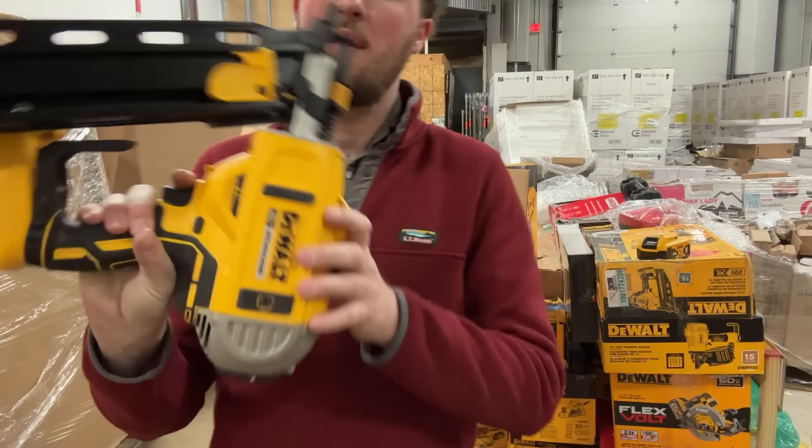Next we've got another impact driver. This one is heavily used, not as bad as some of the others. It works though. When I fully test these, I just sit down a two-by-four with screws and drive a screw in, back it out, and do that a whole bunch of times with each tool. I drive a screw all the way in and back it all the way out — if it can do that, I'm happy with it. We do have a return policy on eBay, so if another issue comes up the buyer can just return it.